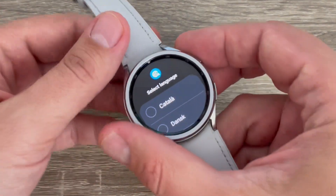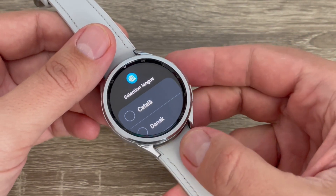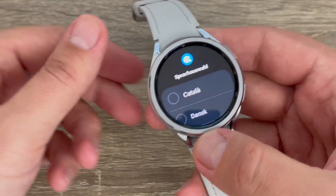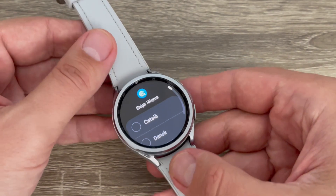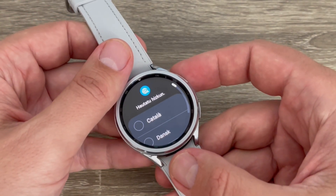The watch is back and the reset is complete. You need to select your language and home region, then connect your watch to your phone to use it. That was my tutorial for today — I hope it was useful. See you in the next one, have a nice day!